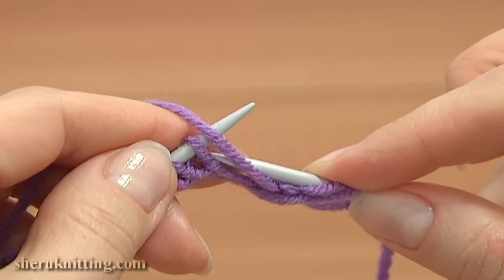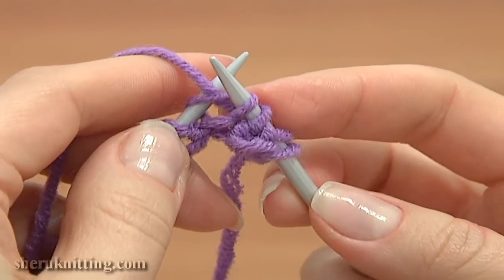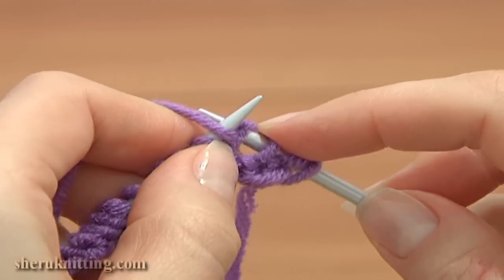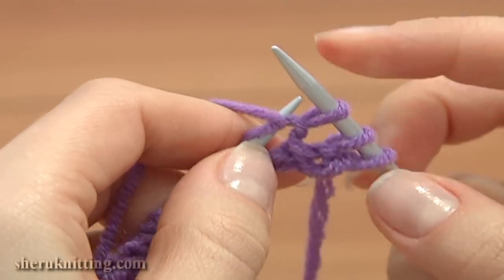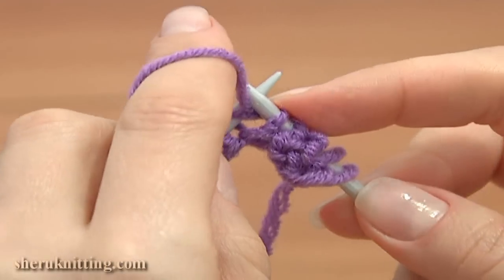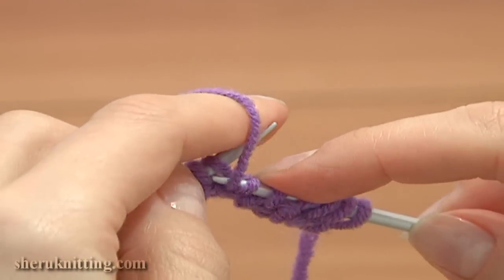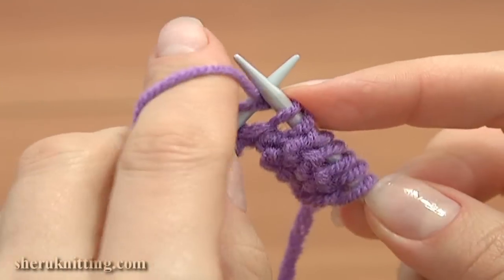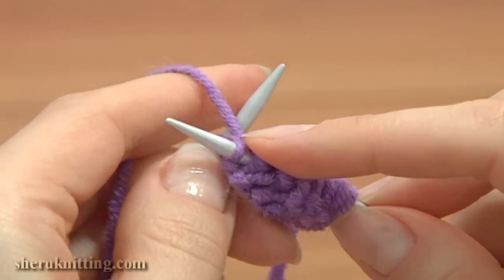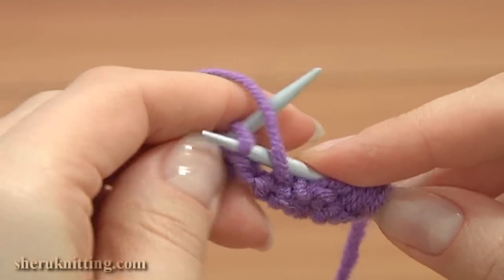Continue to insert the working needle into the front leg, move it to the right, wrap the yarn around the tip, pull the yarn through the loop on the main needle and slide off the loop. Continue and work purl stitches the same way until you reach the last stitch — insert the needle into the front leg, move it to the right, wrap the yarn around the tip, then pull the yarn through the loop and drop the loop.